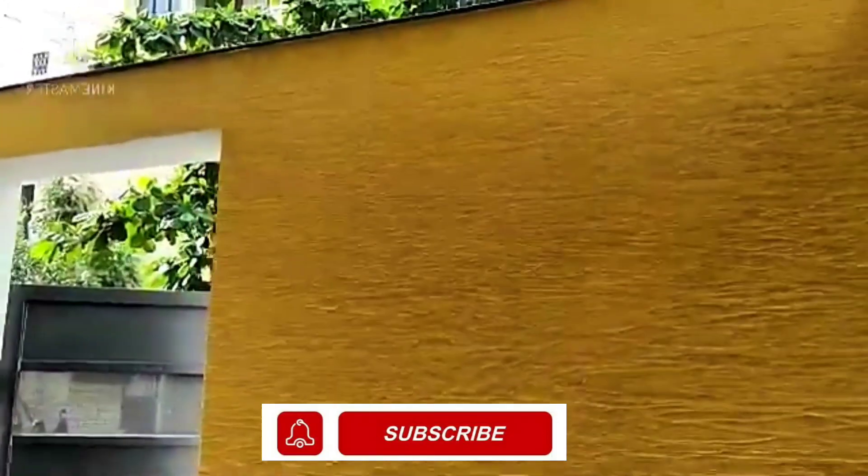I hope you like the video. If you like the video, please subscribe to our channel, don't forget to like the video, and please share the video with your friends and relatives. Thank you so much.